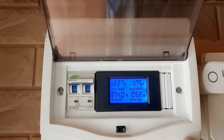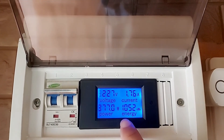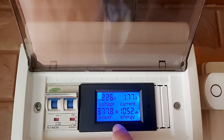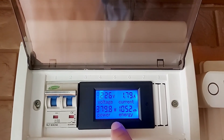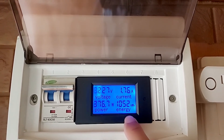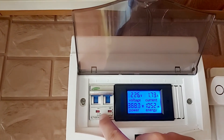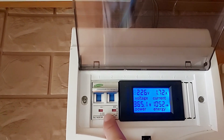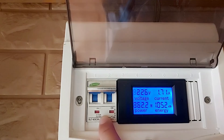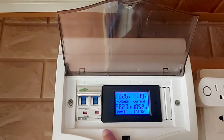On the panel board here is just a very simple one. This is the digital multimeter which indicates voltage, current, and the power produced by the system. This one shows the total energy produced over a period of time. From the solar panel, it has a DC breaker with a maximum of 40 amps.